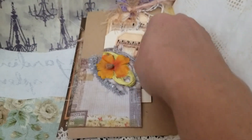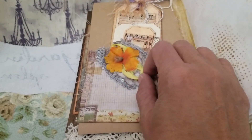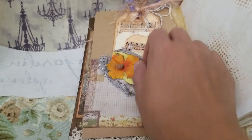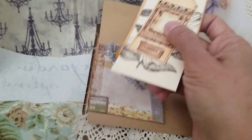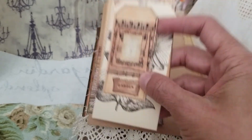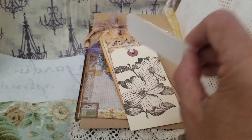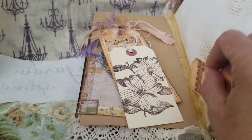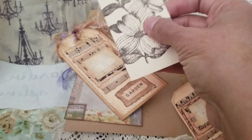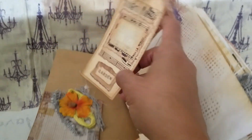I embellished it with a flower, sari lace, and one of SM Tiffany Lane's fibers — it has sequins on it. There's a small tag for journaling that I stamped, plus some office tags.